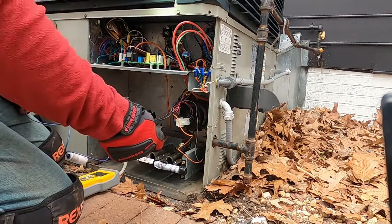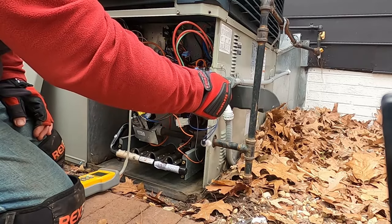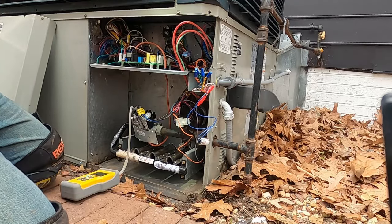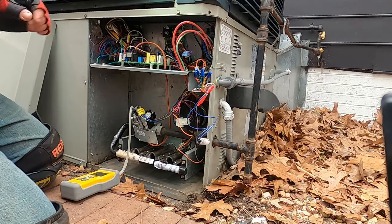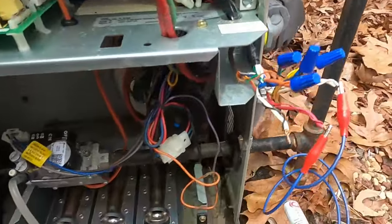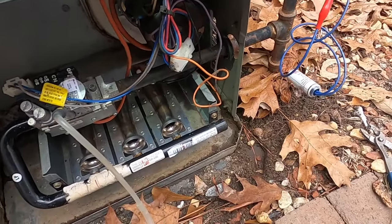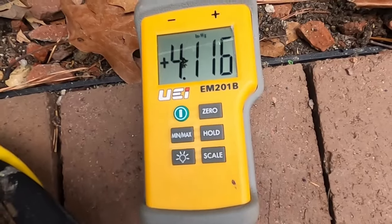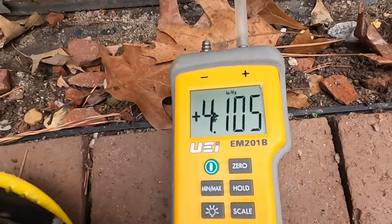Let's see what our first stage pressure is, then I'll double check that inlet. We have a draft motor, we have a constant heartbeat flash which is normal operation. Draft motor just stepped down. He said he had 0.6 — I've got 4.1. It does need to be adjusted, but it's not anywhere close to what he was telling me he had.